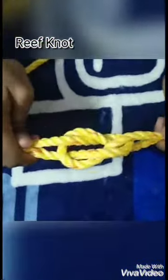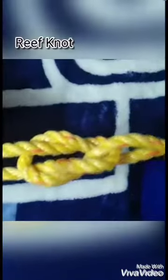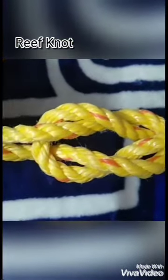Then take the left end of the rope and place it over the right end, and bring it underneath the right end of the rope and pull it hard. Now you will get a structure like this, and when you just make it loose you will see that they form tight loops which cannot be untied. This knot is known as the reef knot.